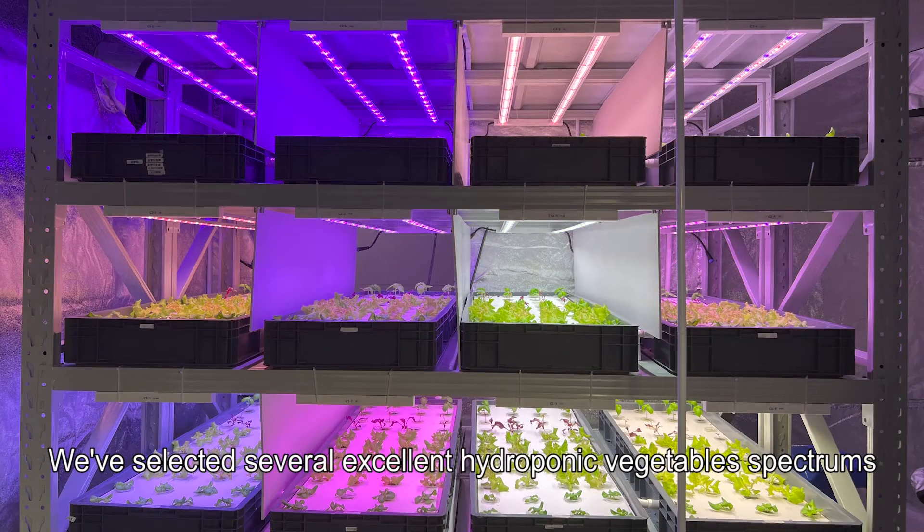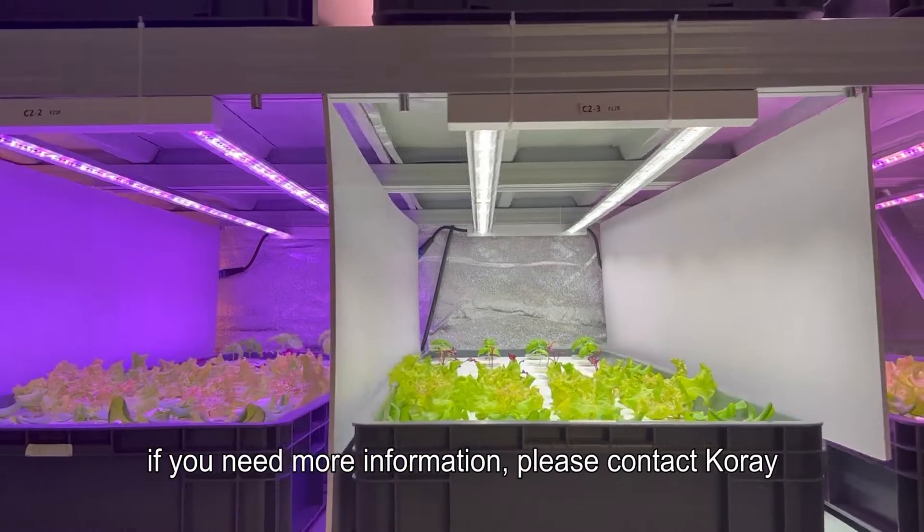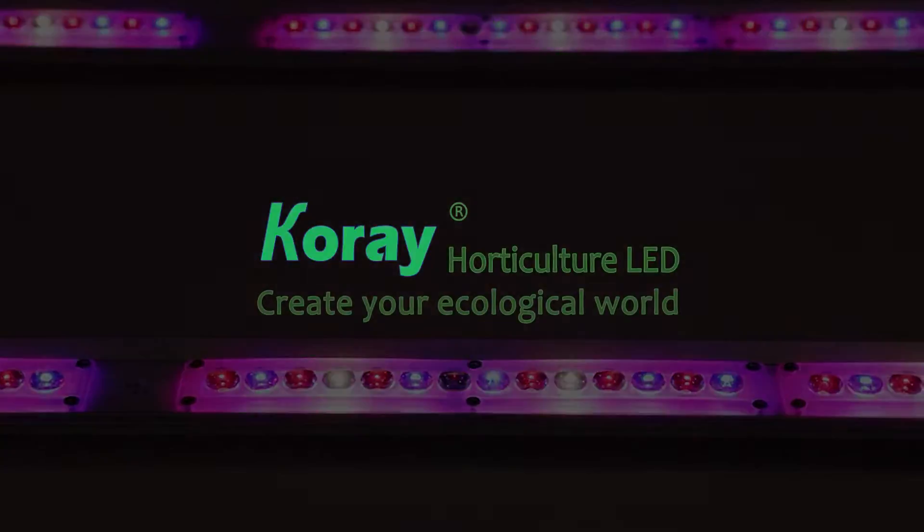ARZ2H spectral test: there are 12 different spectrums available, including eight different ARZ2H plant light spectrums. We've selected several excellent hydroponic vegetable spectrums. If you need more information, please contact COREI. COREI grow light serves modern agriculture with high quality.